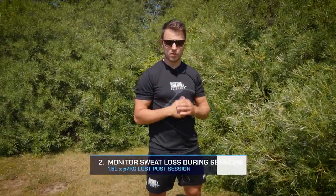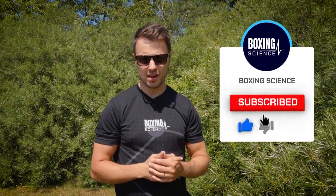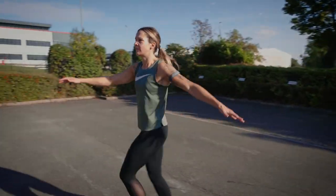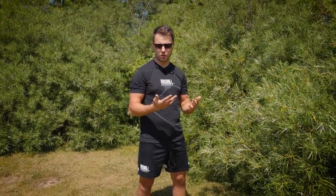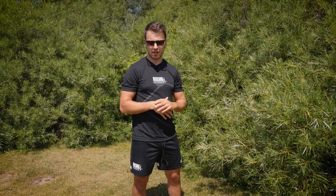Tip number two is to monitor your body mass before and after training. Performance can be negatively impacted if you are dehydrated by two or three percent, and we've seen sweat losses of four to five percent in a single boxing session. You need to know how much you're sweating so you can rehydrate before your second session. We use a general rule of thumb of 1.5 litres replaced per litre lost — so if you lose two kilos, replace that with three litres of water.